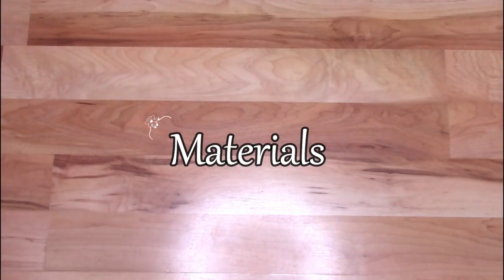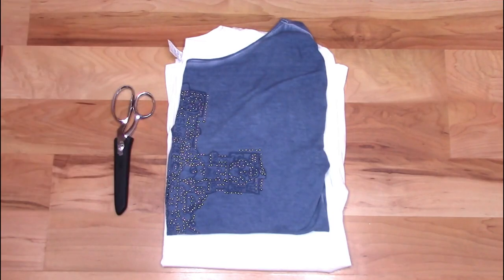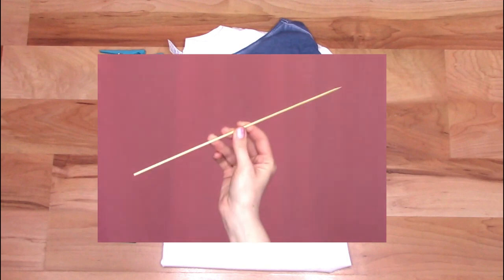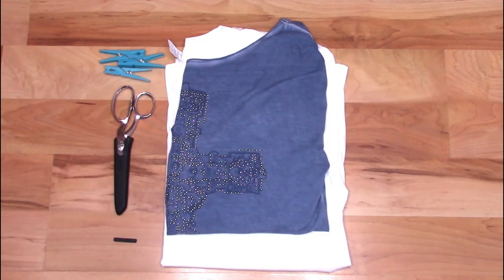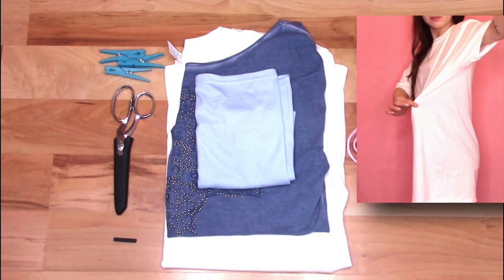For these tutorials you will need a shirt long enough to be a dress, a shirt that's too big, scissors, something to mark your clothing, clothes pins or some other kind of clip, something long and thin like a skewer, and some ribbon or fabric cord — or a shirt with no side seams to make your own.